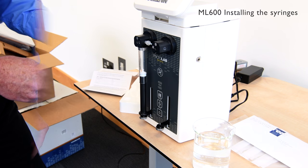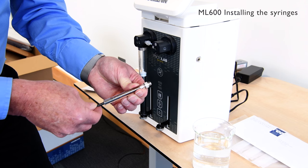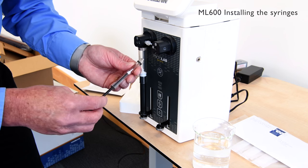We're now repeating this exercise with the one mil syringe, getting smooth movement of the plunger in the barrel. And now we can secure it to the valve.